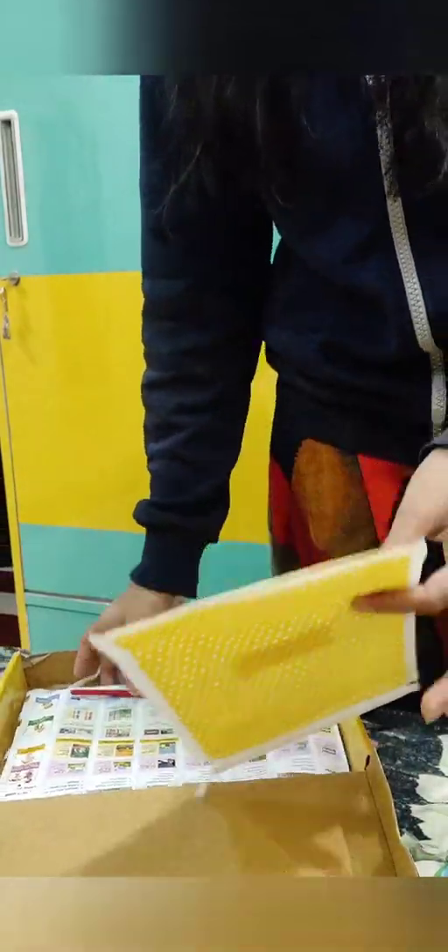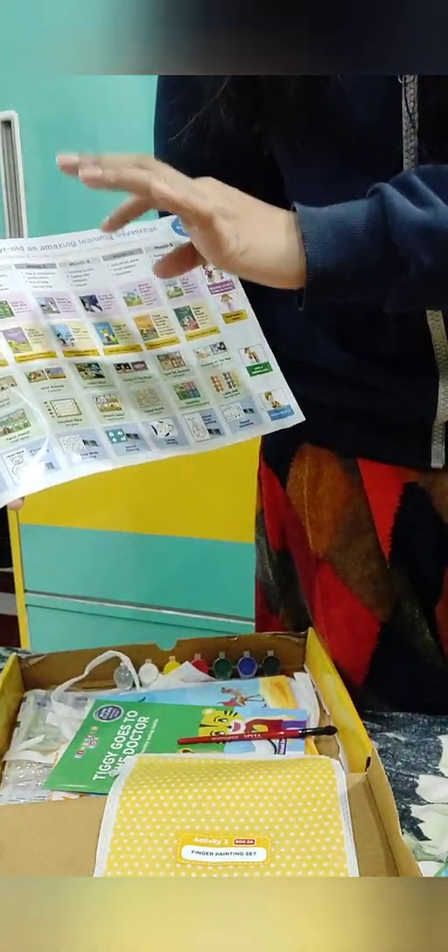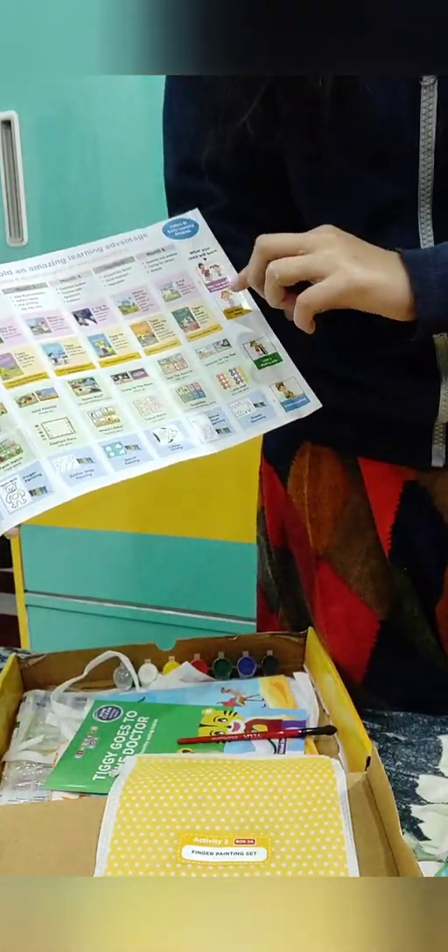This is my Einstein box — this one is for 2 years of age. Inside, they have mentioned all the developmental milestones: 1 month, 2 months — everything is mentioned in there.